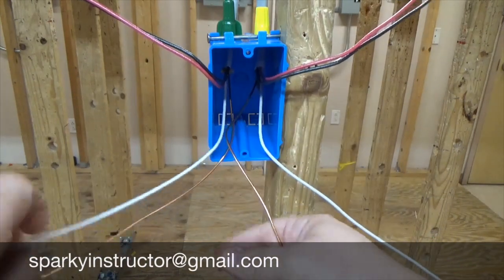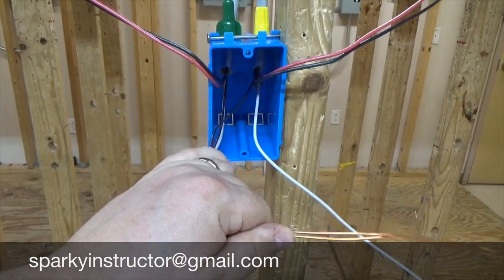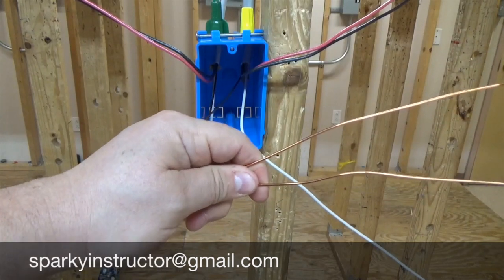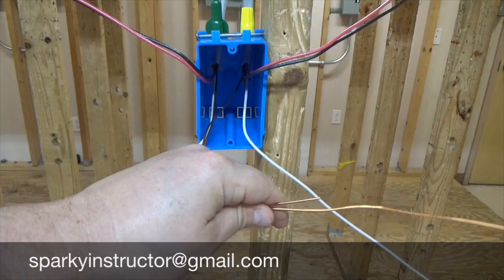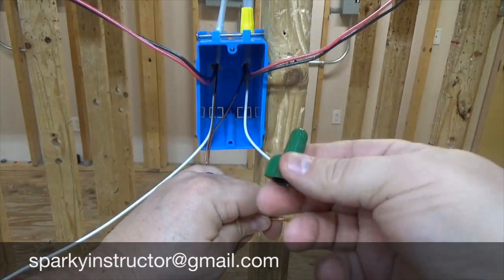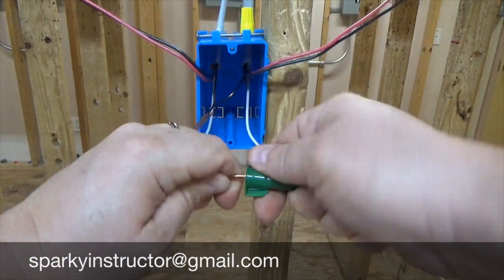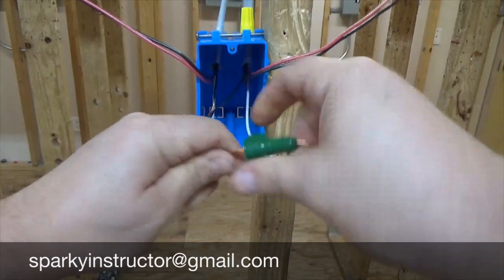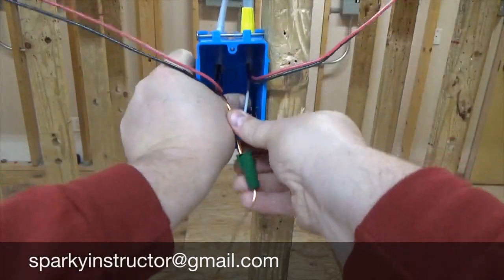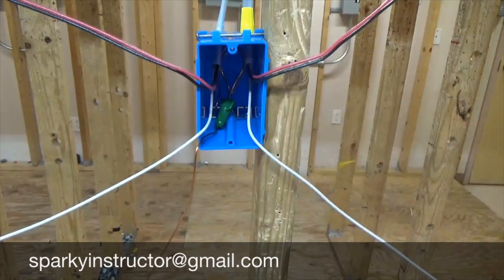We're going to start with the ground wire, and remember the ground wire is stripped long because we're going to use a greenie. We have to take our wires, fold them together, cut it off, give it a little bit of a twist. A green wire nut — a greenie — has a hole in it to slide the wire on. We're going to bring it right to where the other wire is connected, twist it, make it nice and tight, give it a little tug — if it doesn't come off, life is good. Fold it and get it into the back of the box; keeping the bare copper wire in the back of the box means less opportunity of it shorting out on our screws.